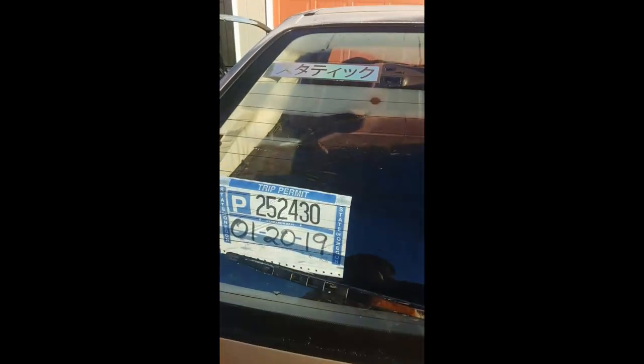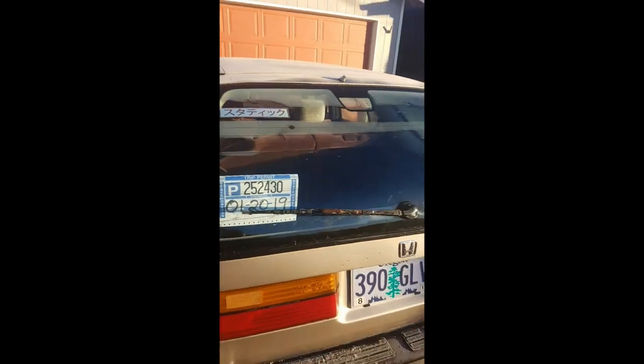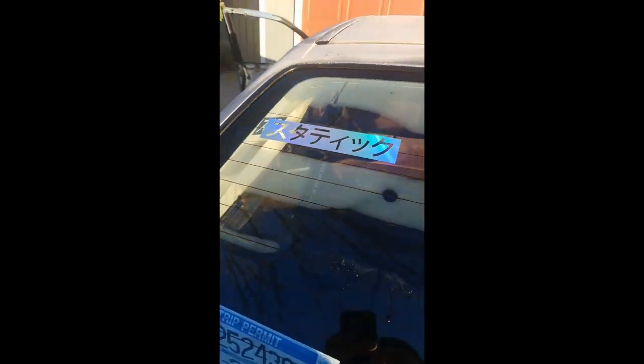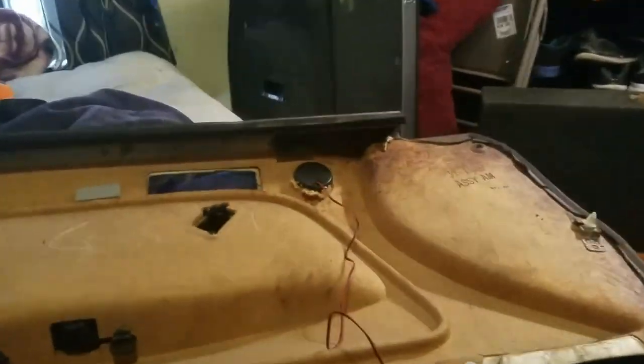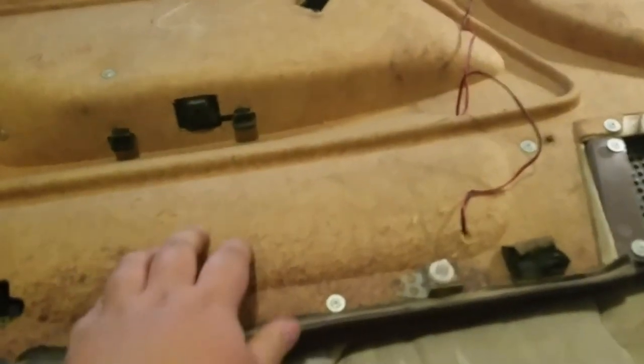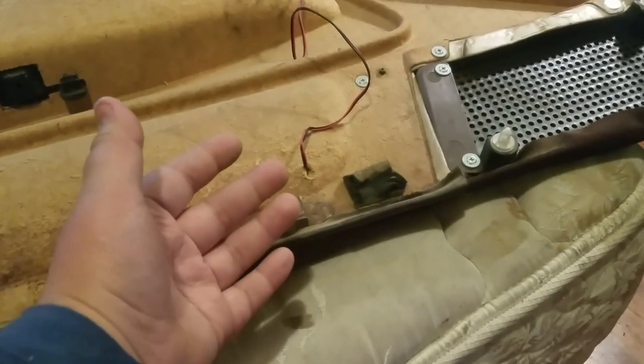I pretty much already got the tweeters in. I had to put a hole inside the part where there's the pocket for the door, because that's where the crossovers are going to go. There's not really anywhere to put them behind the door panel in this car unless you put them inside the door, but I don't want that because it's going to rattle against the metal. If they're in the pocket it's nicer, plus I can get to them and they're accessible when I need to hook them up.